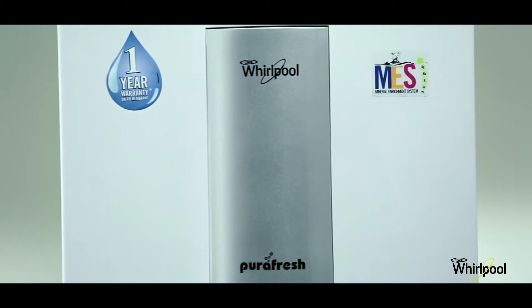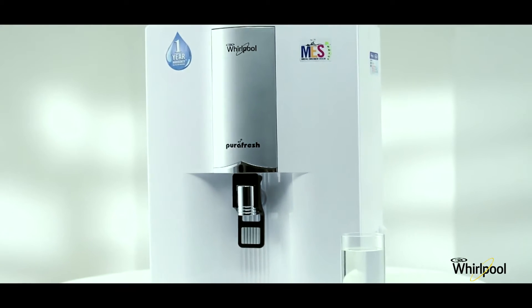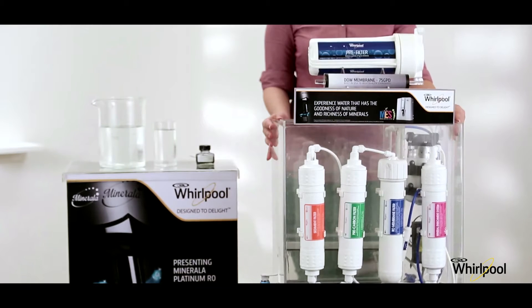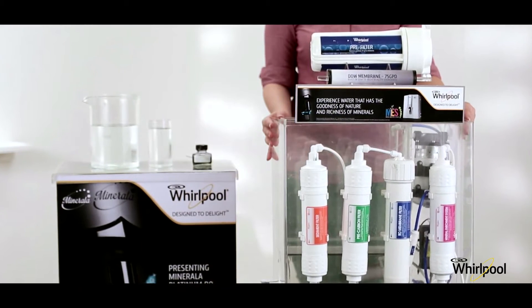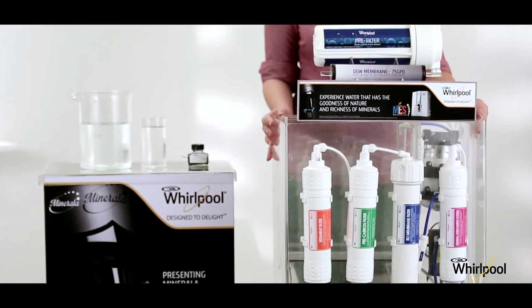Today we are conducting a purity test to show why Whirlpool RO system is the clear winner when it comes to purifying even the dirtiest water. For this we have here a Whirlpool RO demonstration model, which is a replica of the actual Whirlpool RO system, to show you how the water purifying process works.